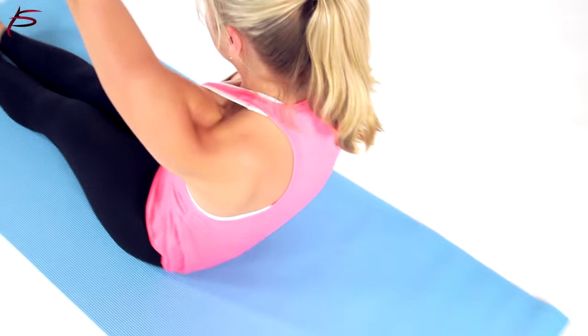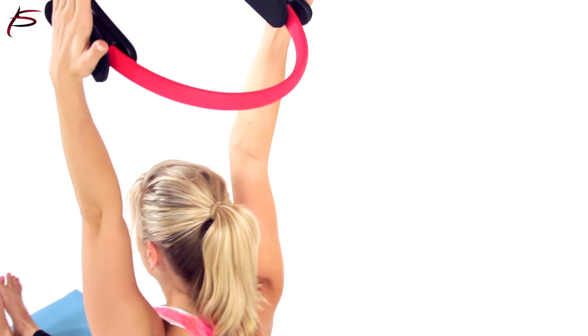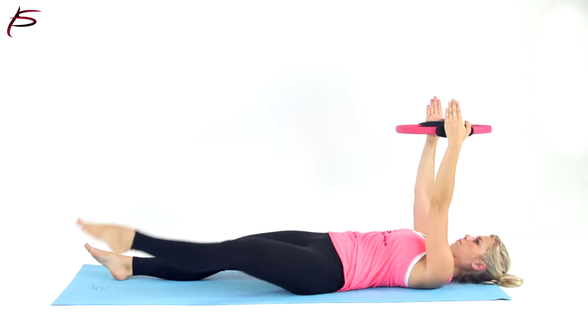A free weight exercise may include more risk to muscle groups, where ProSource Pilates Resistance Power Ring has a low maximum resistance threshold and is less likely to result in injury.